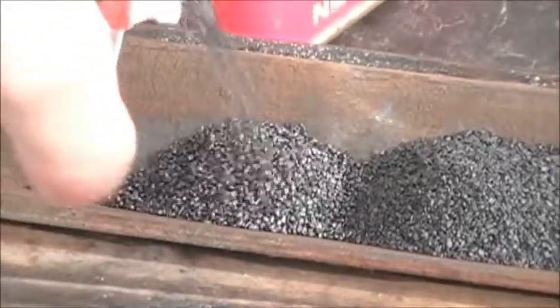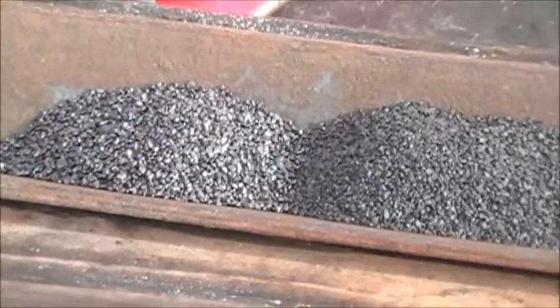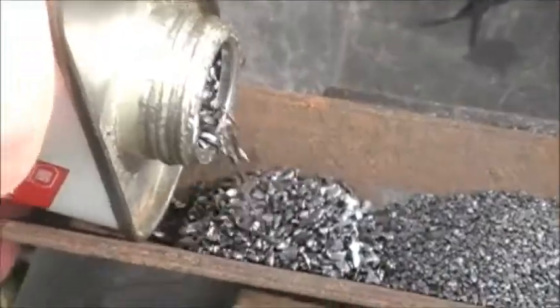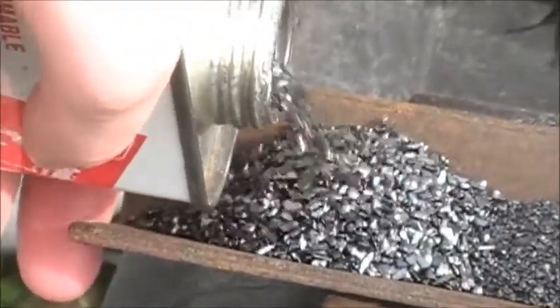Here we have a single F, a double F, and a triple F black powder. The double F is there, and this is the single F, which is the largest of the granule-sized powders.